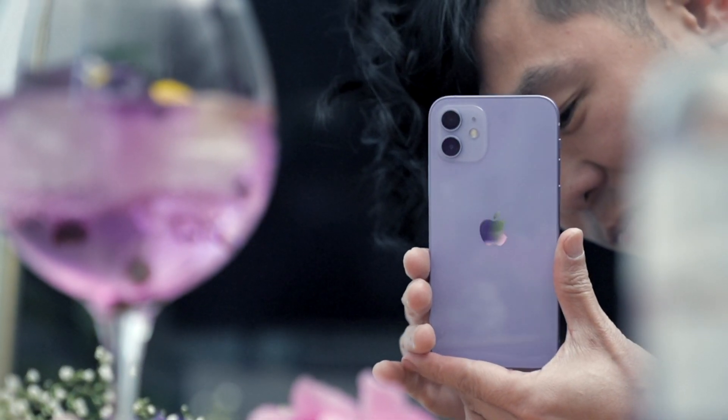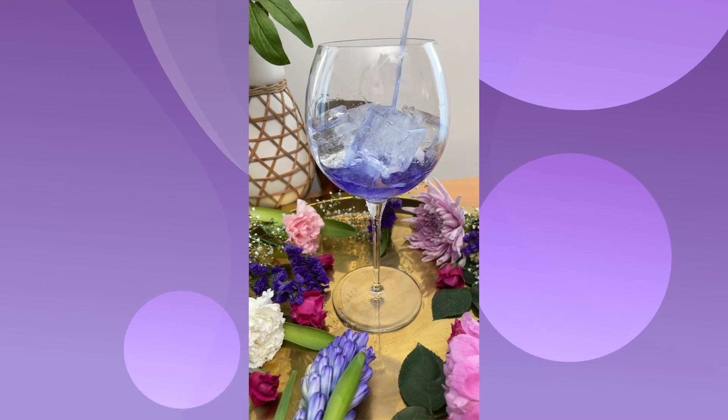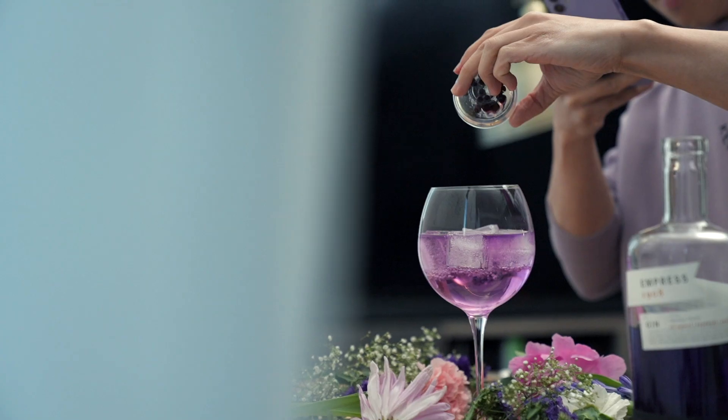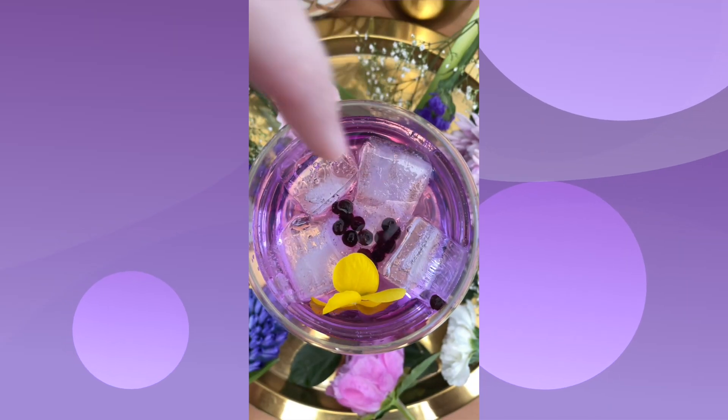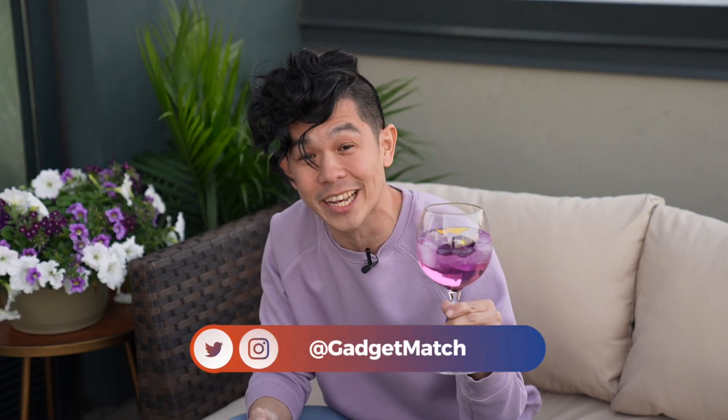Not just with random clips of the city, but one of my favorite pastimes — purple cocktail, anyone? Looks great! If you want to recreate this spring-inspired purple gin and tonic, all you have to do is follow GadgetMatch on Instagram and check out our latest Reel — all of that shot on this iPhone 12.